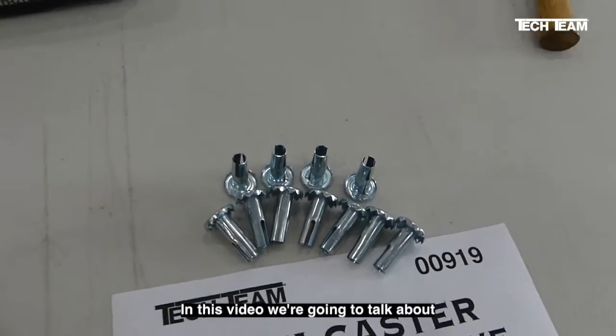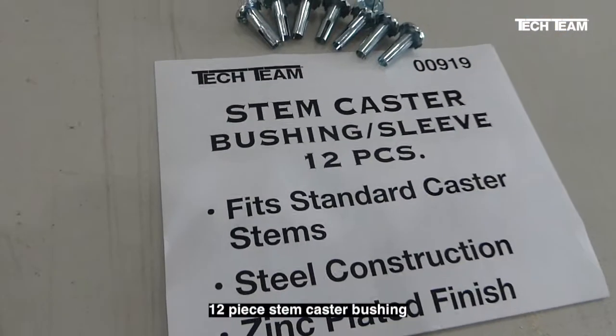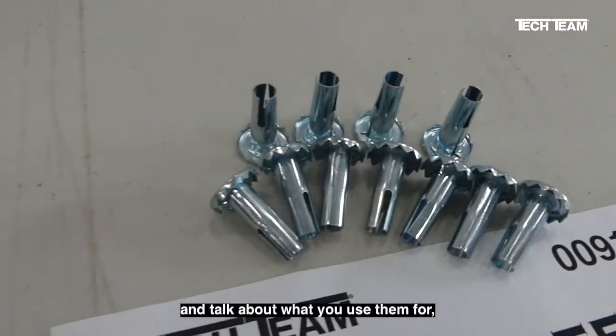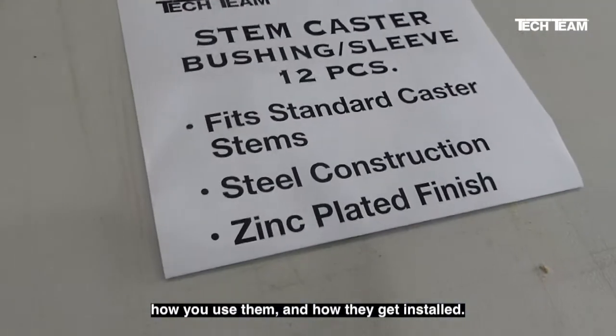In this video, we're going to talk about Tech Team's number 919 12-piece stemcaster bushing/sleeve set. We're going to talk about what you use them for, how you use them, and how they get installed.